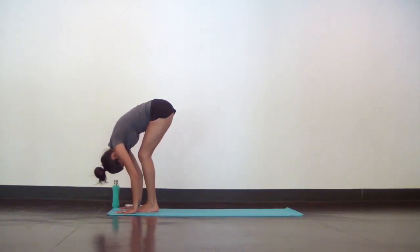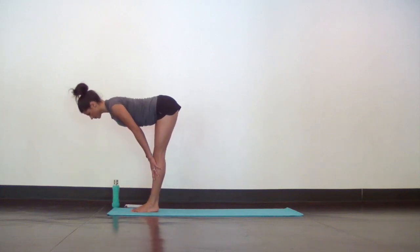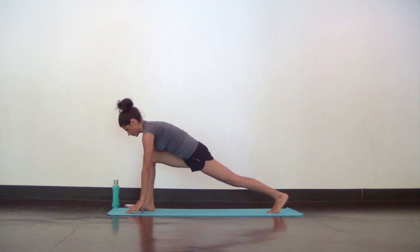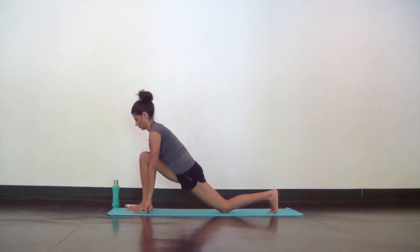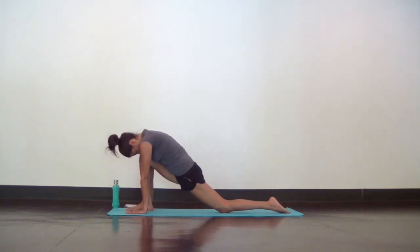Next inhale take halfway lift, find a flat back. Then exhale fold and step your left foot back into a low lunge. Wiggle around as much as you'd like to get into your hips and groin. Then lower your back knee down to the mat and just let your head hang heavy as you sink into your hips. Connect your deep breath to the sensation you feel in your hips, as if you were breathing away the tension.